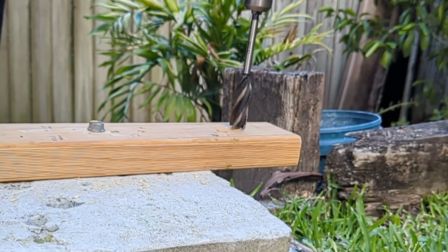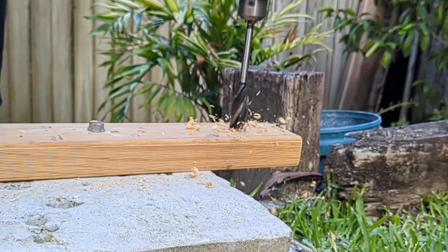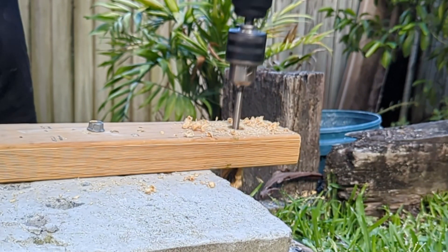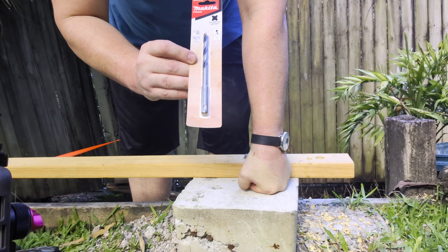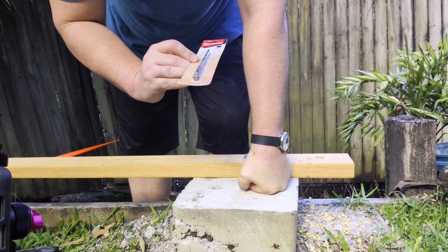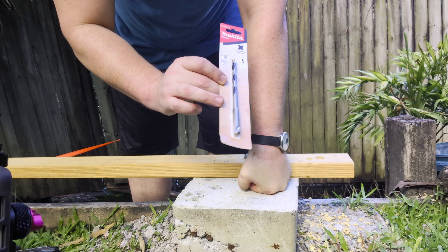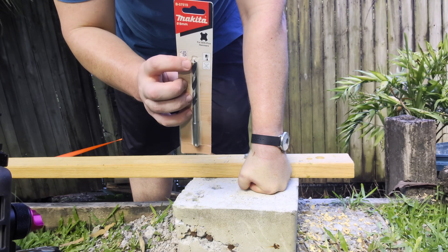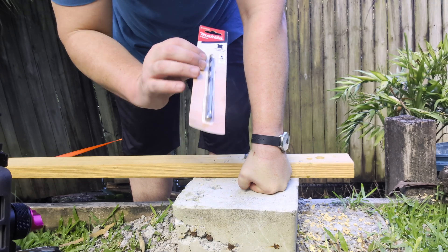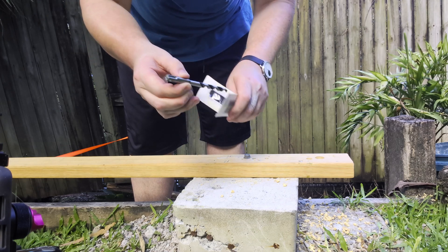Wow, nice. That was actually pretty good. And then the last thing — this is actually what inspired this video — you can actually get SDS-shanked wood drill bits and metal drill bits as well. My local supplier only had these little Brad point wood bits, but pretty keen to try that out. So let's give it a shot.